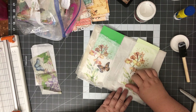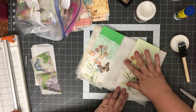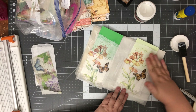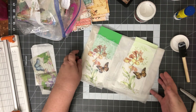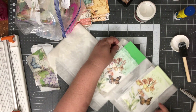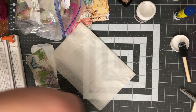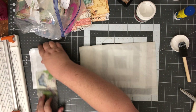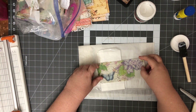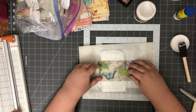I had a bit of trouble with this one so I think I'm going to wait and decoupage over this with the gel medium until it's dry and I can trim it down. I think I'll have an easier time that way. I'm going to put this aside and take one of the cardstock layers out for the next one.